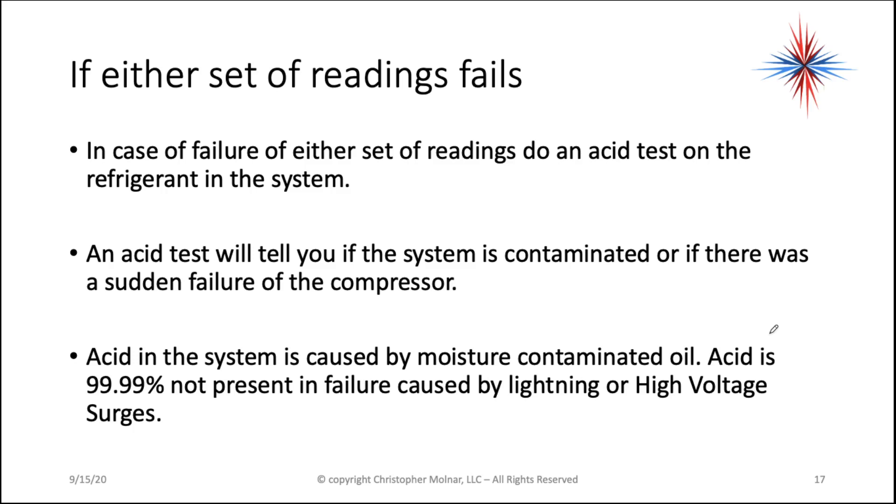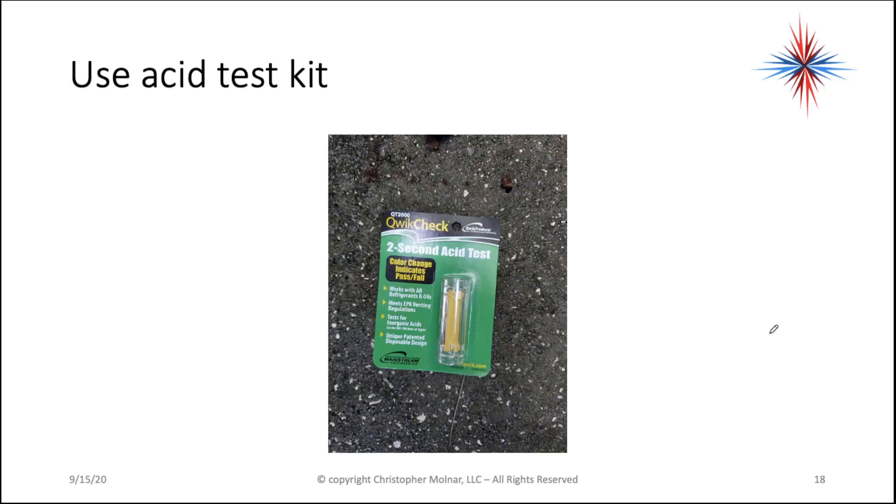This is important to know. Acid in the system is caused by moisture-contaminated oil. Acid is 99.99% not present in failures caused by lightning or high-voltage surges. Acid takes a while to build up — it's not instantaneous.